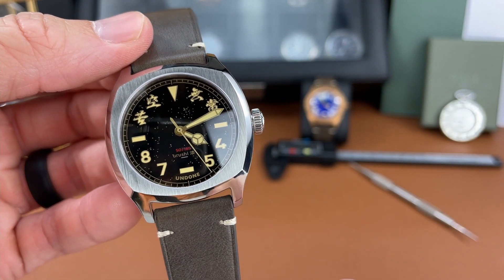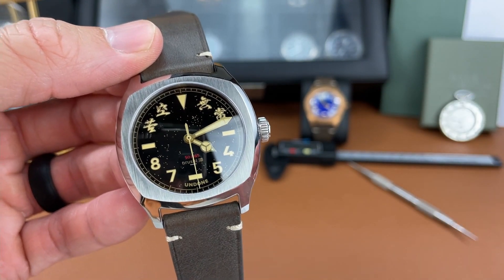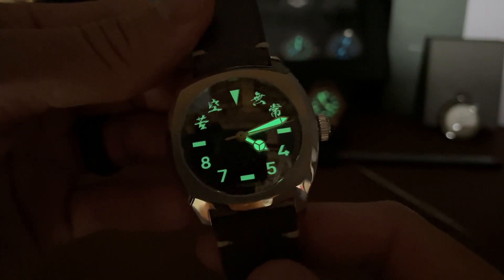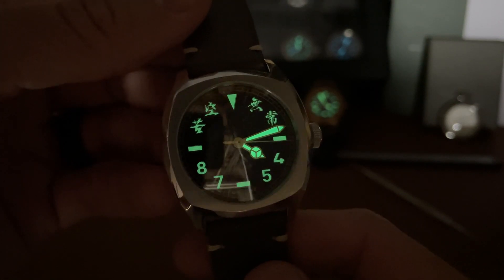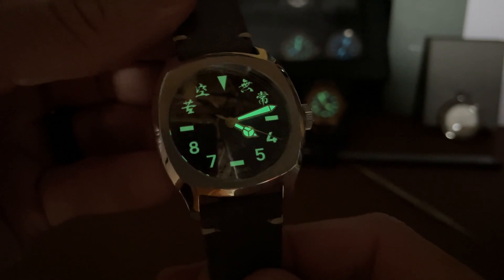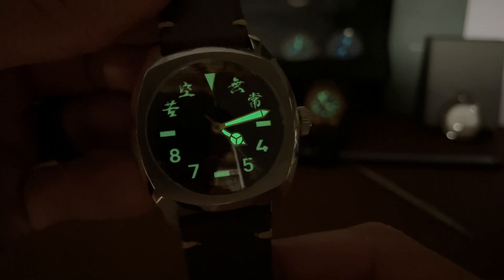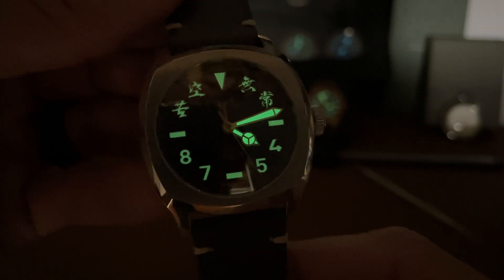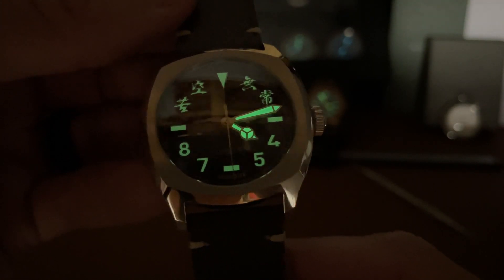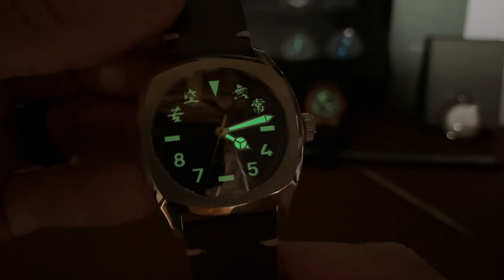There is lume on this watch. I'm not sure exactly what lume they're using, but here's the lume shot. You get a nice green colored lume on the hands, but nothing on the second hand — on the indices as well. It's not coming in too bad, though it seems like off camera it's fading a little bit quicker than I would hope.